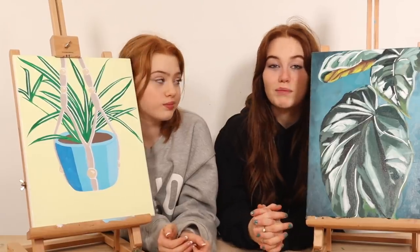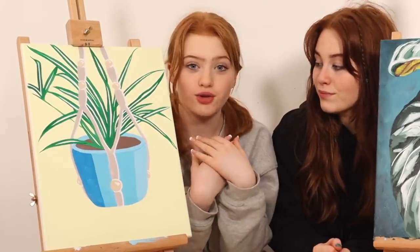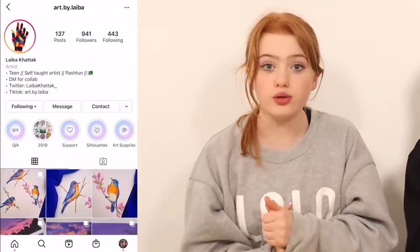These are our final plant paintings. Make sure you head over to the community page and comment what you like most about them both, and comment what video ideas you want us to do — whether that's art or anything else in general. We hope you enjoyed our video and our paintings. We have two shoutouts for this video: first shoutout goes to Beatrix who emailed us some paintings — they look really, really cool, thank you so much. The second shoutout goes to Laiba, sorry if I mispronounced your name, who tagged us in some of her really good watercoloured artwork. Laiba also has an art Instagram account called Art by Laiba — make sure to go check it out. Thank you so much for watching and we really hope you've enjoyed. We love you, bye!